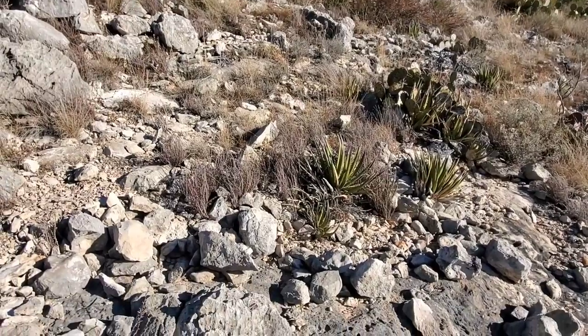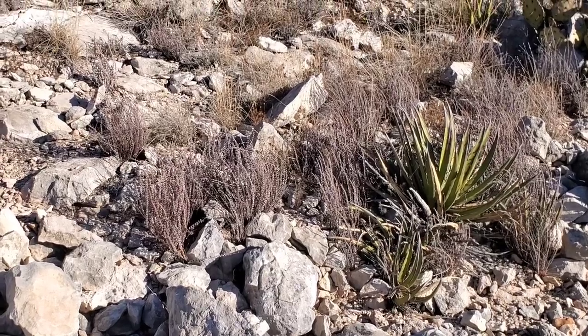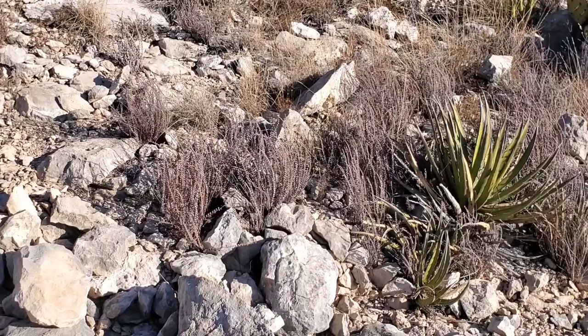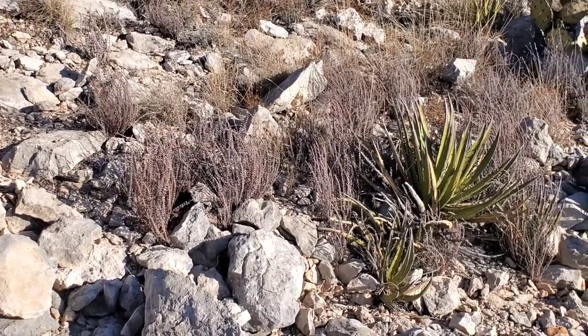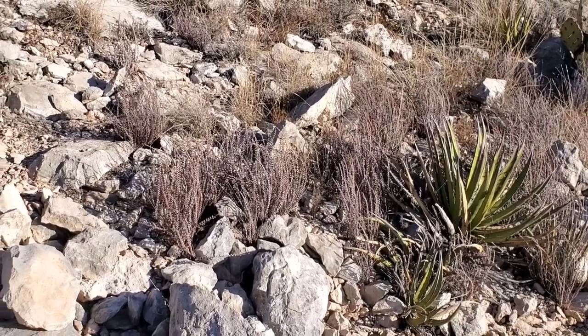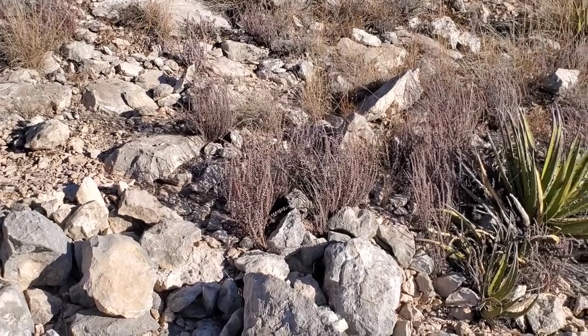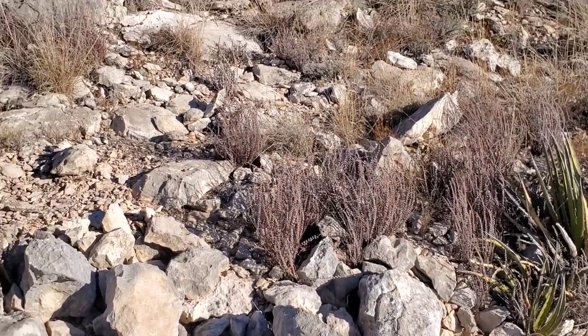And there's more of that agave lechuguilla. Now you'll see those little, almost ocean-floor-looking stringy fronds — that's a species in the genus Astrolepis. Astrolepis is a desert fern, a xeric fern in the family Pteridaceae. Wonderful family.